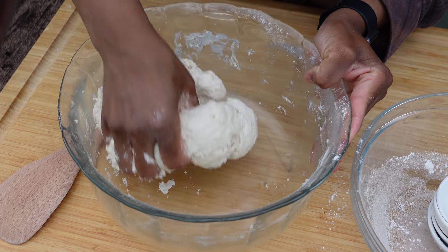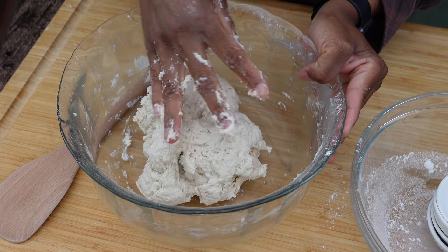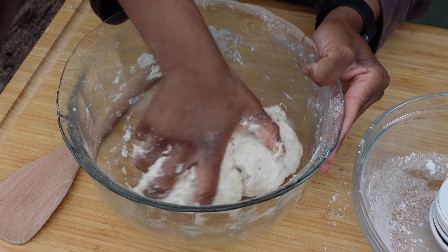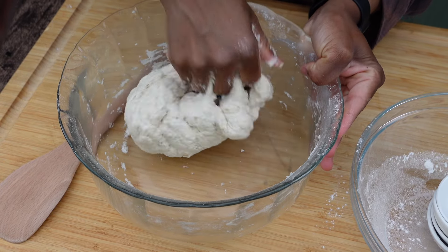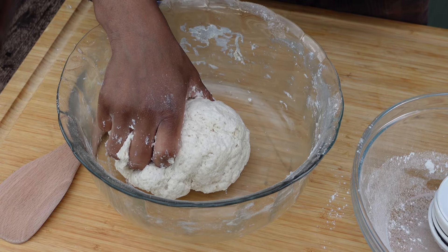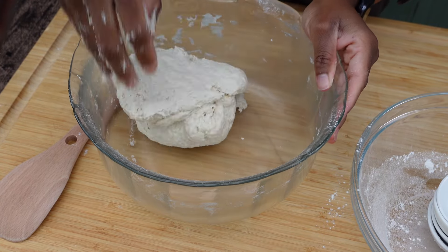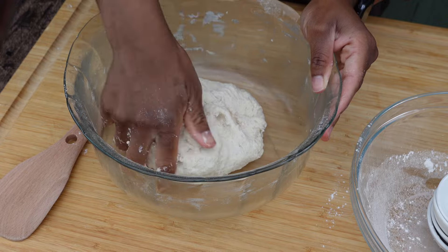As you can see, I'm still kneading — it's very sticky and looks messy. It looks like you may need more flour, but you don't. You want the dough to be soft, not hard. Just keep kneading until your hand becomes clean. The more you knead this, the better the bread will be.